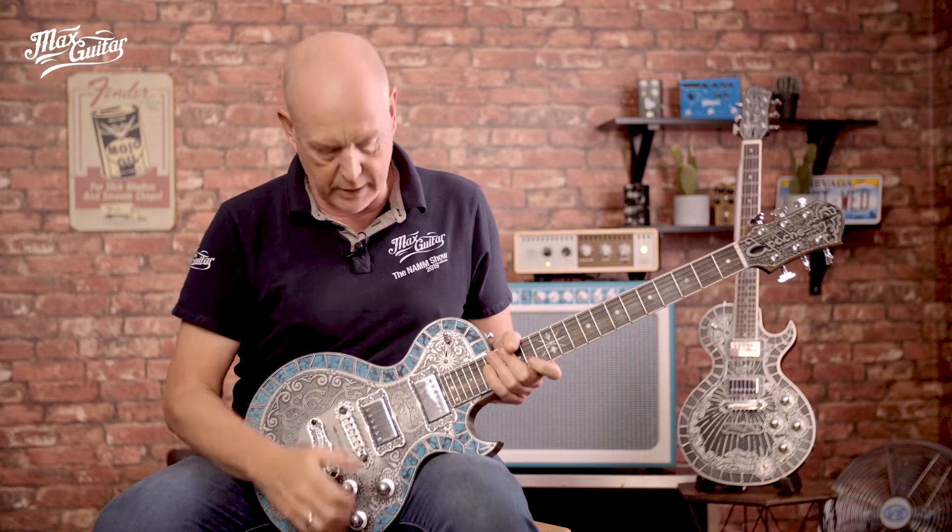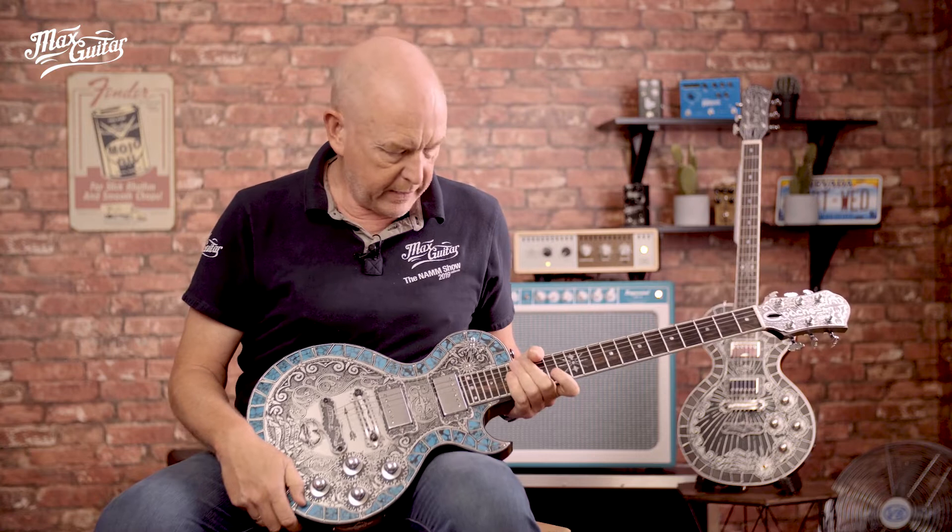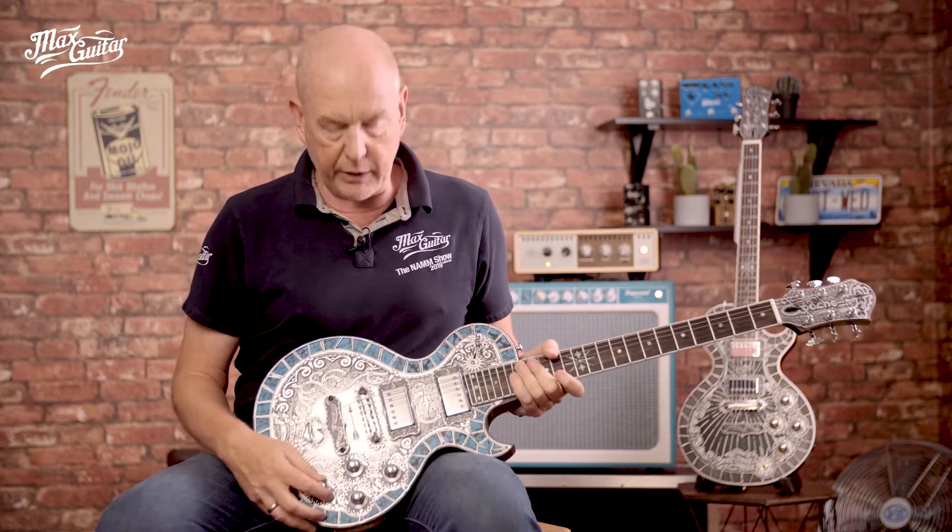He's a Dutchman living in the US and in Spain, and he makes these beauties in different forms and shapes. But they all have something in common — it's a clear vision.